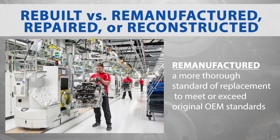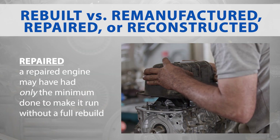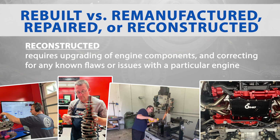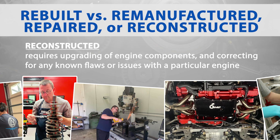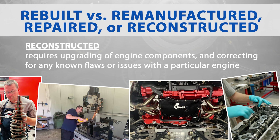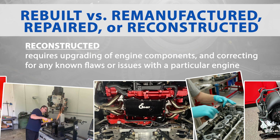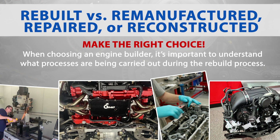The term rebuilt can sometimes be used interchangeably with remanufactured, though remanufacturing typically involves a more thorough standard of replacement to meet or exceed original OEM standards. Conversely, a repaired engine may have had only the minimum done to make it run without a full rebuild. Performance engine builders often prefer to describe their engines as having been reconstructed rather than rebuilt. Beyond remanufacturing, reconstruction requires upgrading of engine components and correcting for any known flaws or issues with a particular engine.